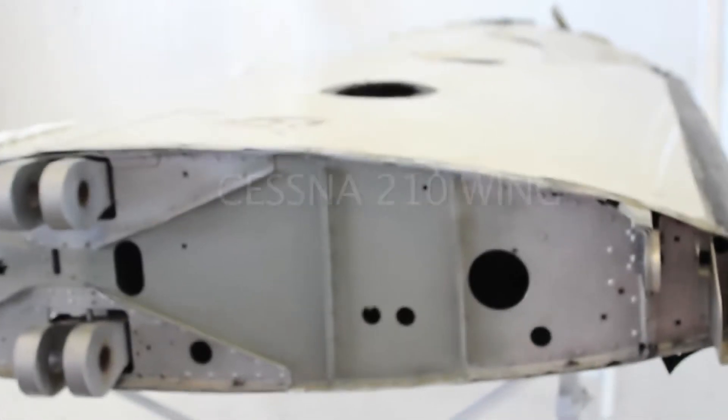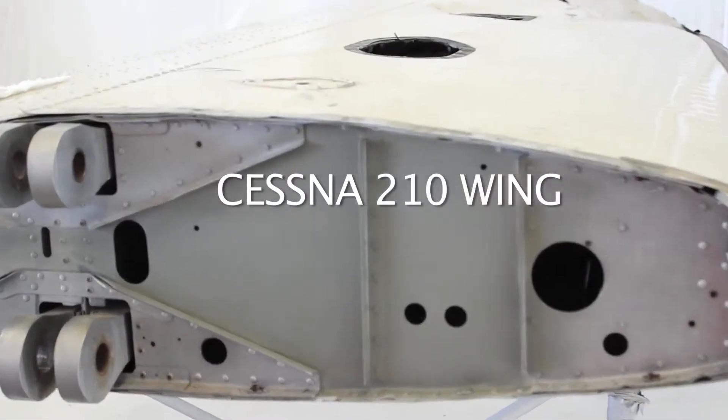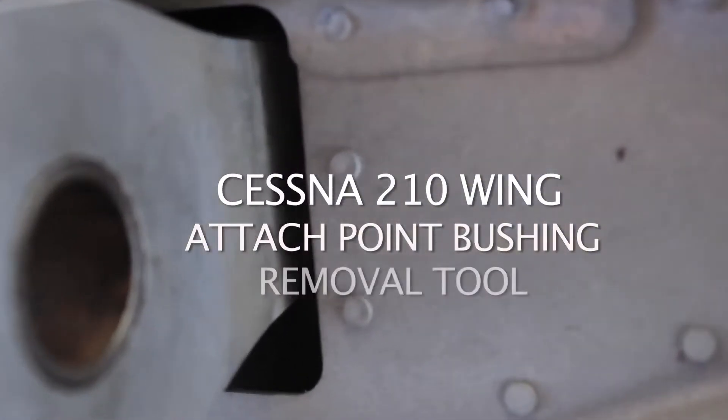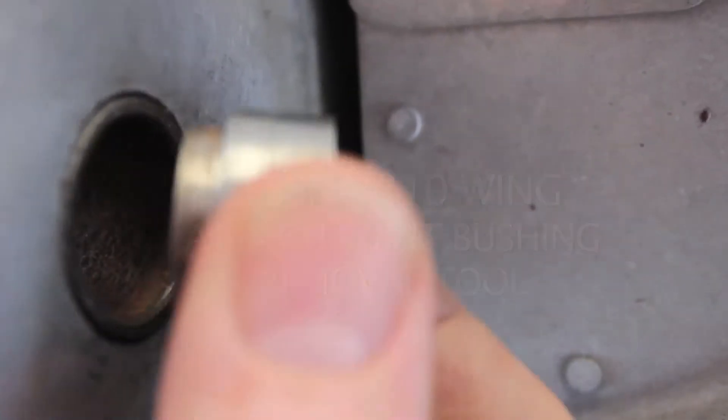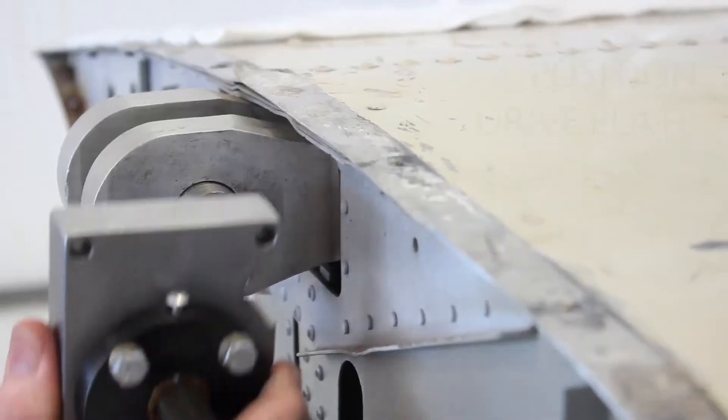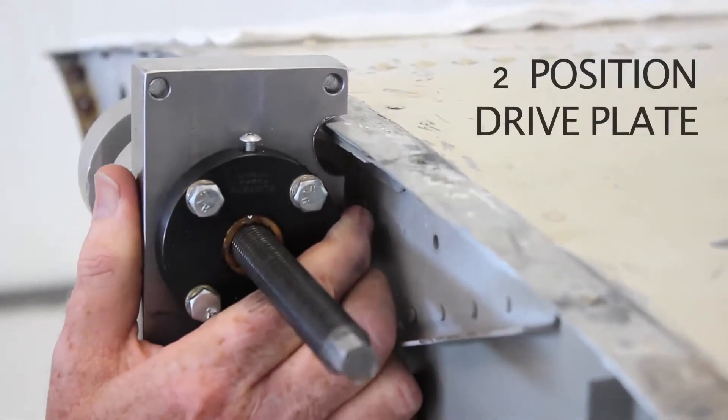The following is a Cessna 210 wing attach point bushing removal using Tennessee Aircraft Services' specialized press. On the 210, the steel bushings must be removed with as little stress as possible to their more vulnerable aluminum housing.